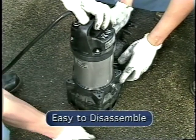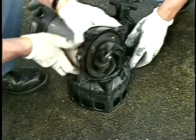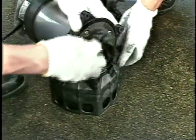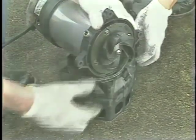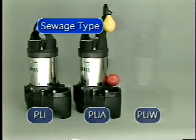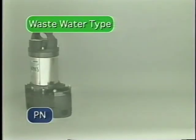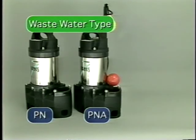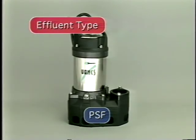The Vanx pump uses a back pull-out system. By removing four screws, the motor can easily be removed from the pump. The Vanx model PU is designed to handle the solids and stringy material found in raw sewage. The Vanx model PN is designed to handle wastewater with limited solids handling ability, making it well suited for general sump duty. The Vanx model PSF is designed to handle effluent or raw water at higher heads.